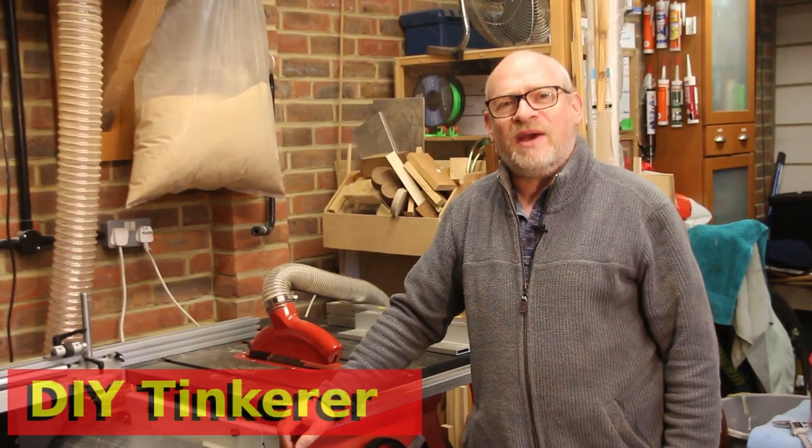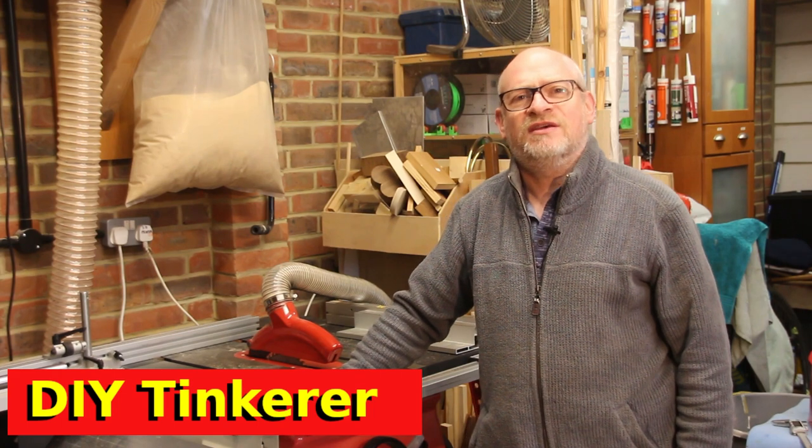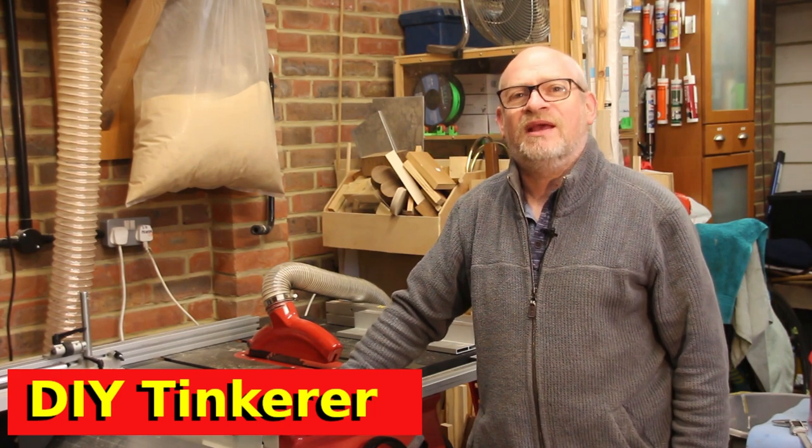Hello, I'm Simon. Welcome back to the workshop. In this video I'm going to be building a trivet for the kitchen. Let's get tinkering.